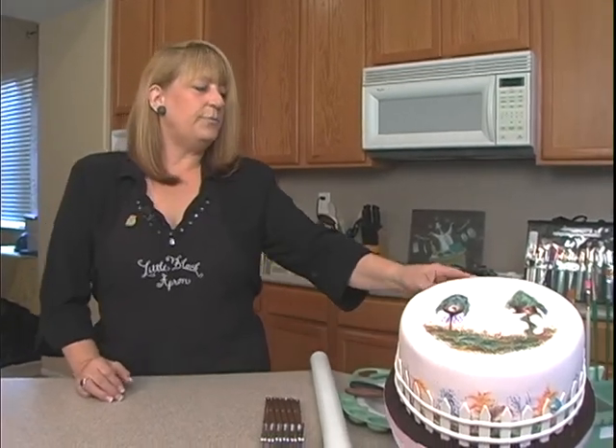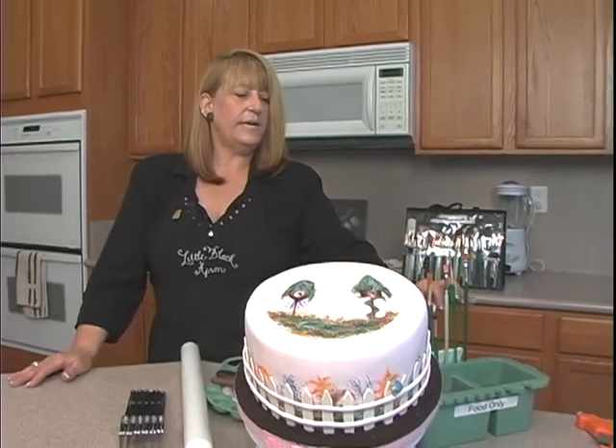Today we're just going to be working with three paintbrushes. This whole thing is painted with three cake brushes.